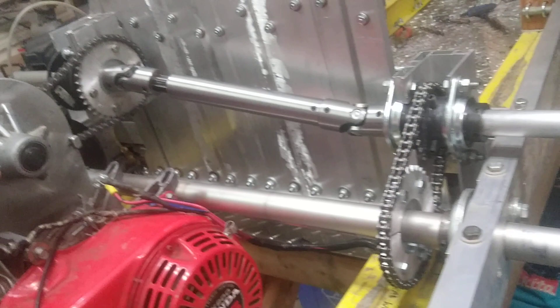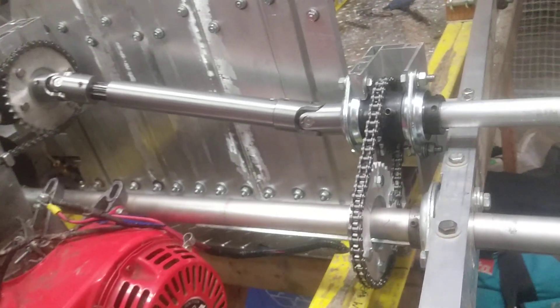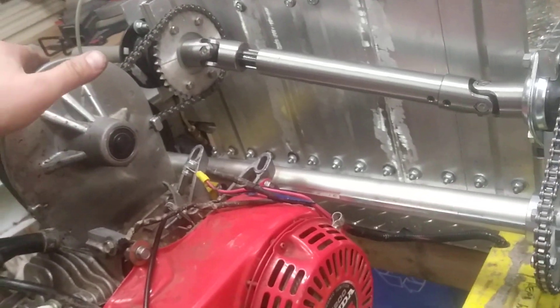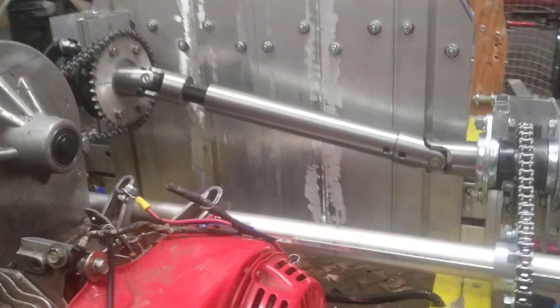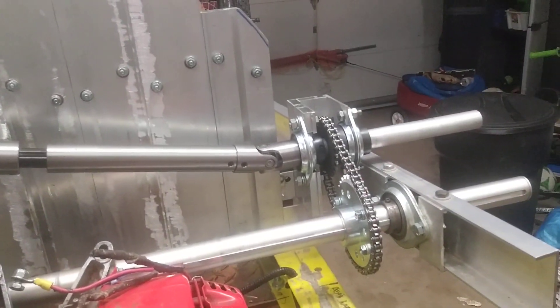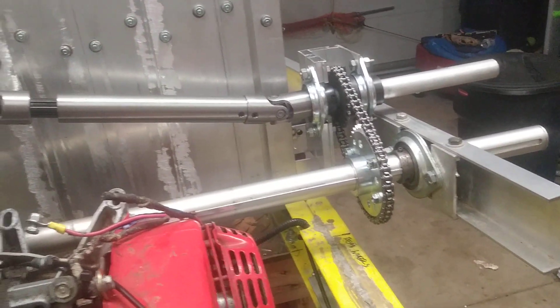So that's how my drive system works. I'll demonstrate it from this angle too — when we turn the motor, there we go. I haven't run this in an actual road test yet, but I will, and hopefully it'll work.